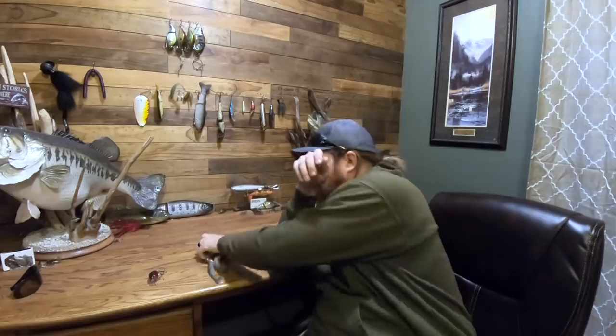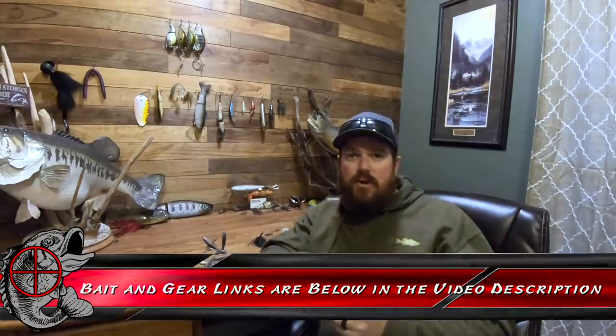So five baits — five different styles that all work in muddy water. As we get closer to spring and mud becomes more of a factor, we'll take you out on the water first-person and show you this stuff. We wanted to get you off on the right foot for those already dealing with it. Hope this information helps. We'll link all the baits and gear down in the video description, and there'll be more of this in the coming months. If you enjoyed the video, hit the like button, subscribe to the channel, and we'll talk to you soon.